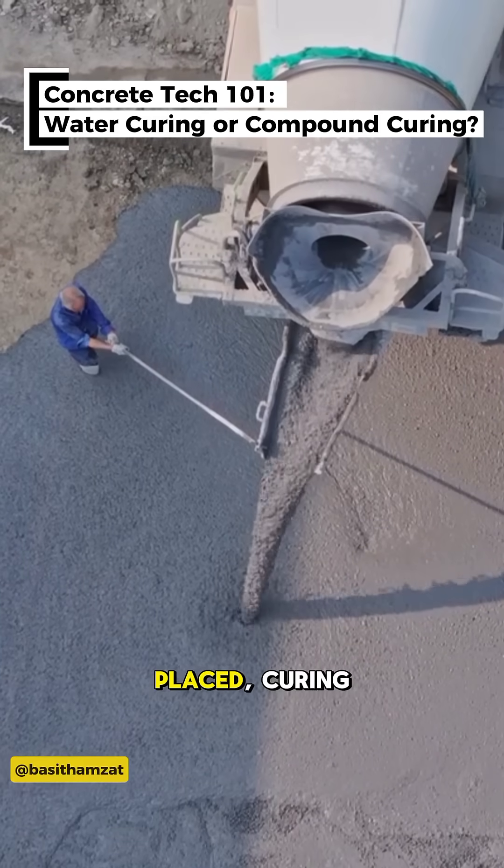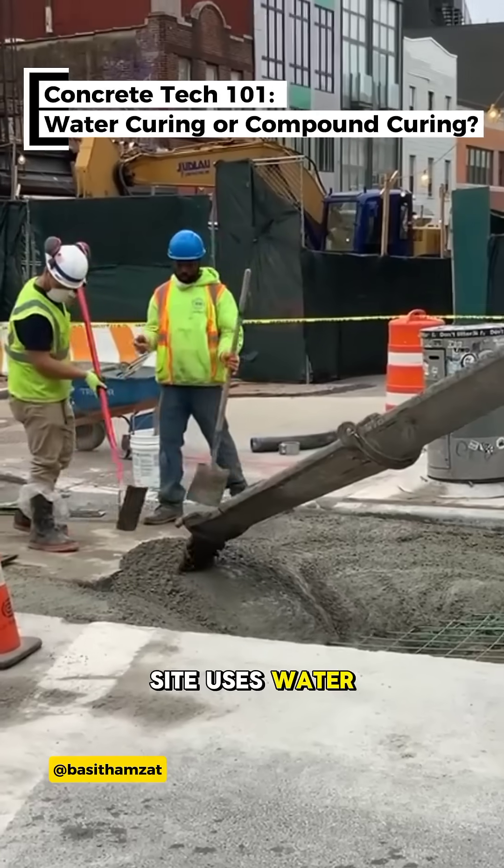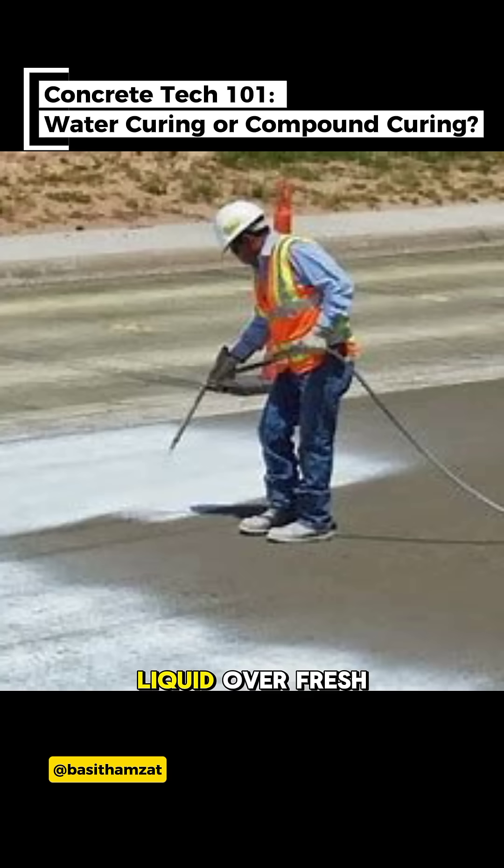After concrete is placed, curing helps it gain strength. But not every site uses water. Sometimes, you'll see workers spraying a white liquid over fresh concrete. That's a curing compound.